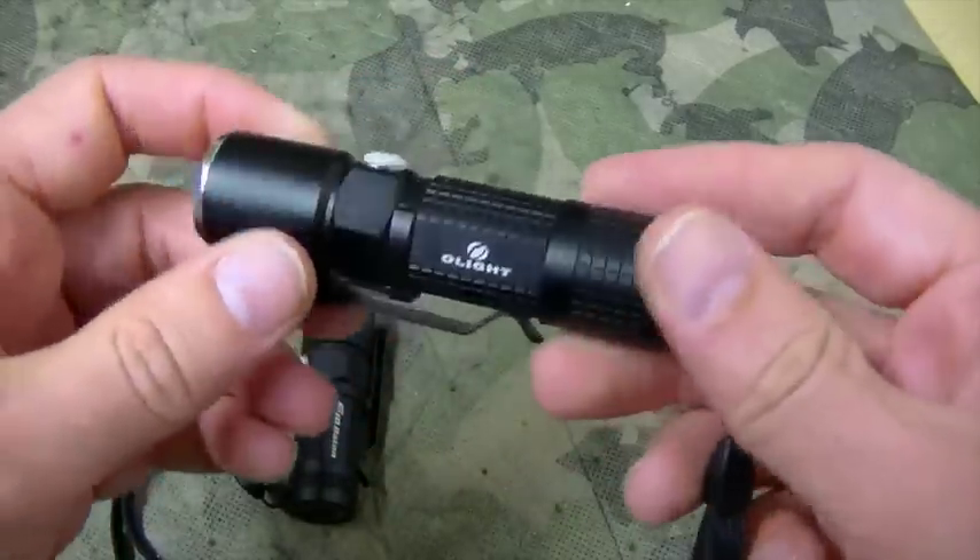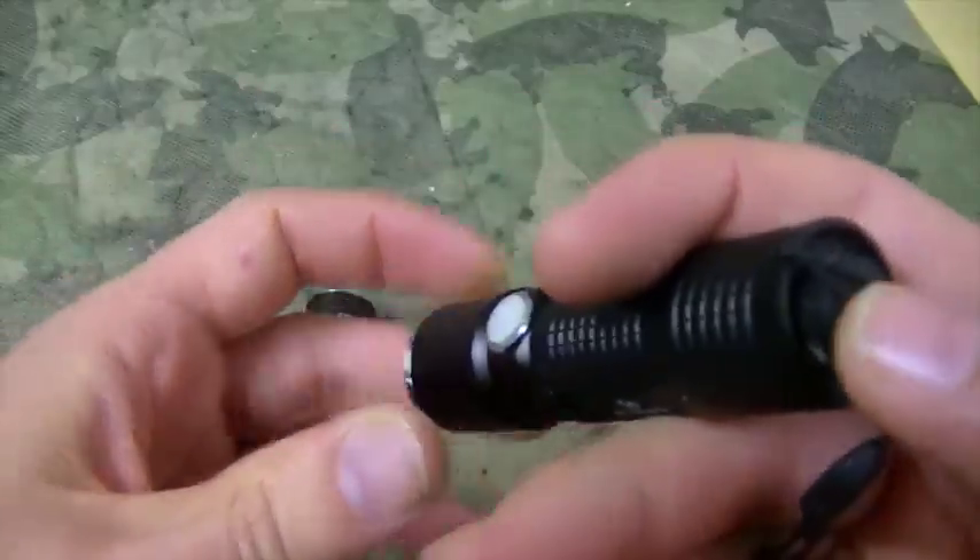On the M10, like I said, you activate it using the tail switch, and then you cycle through the modes with the barrel button.